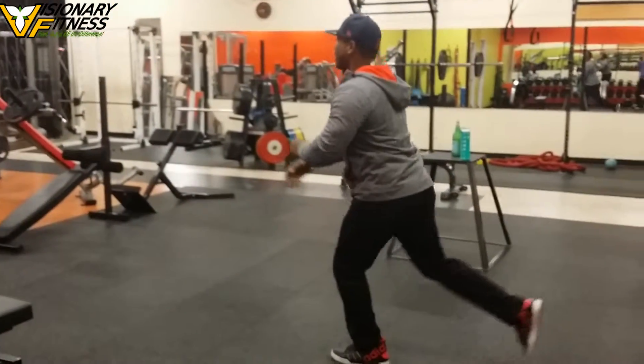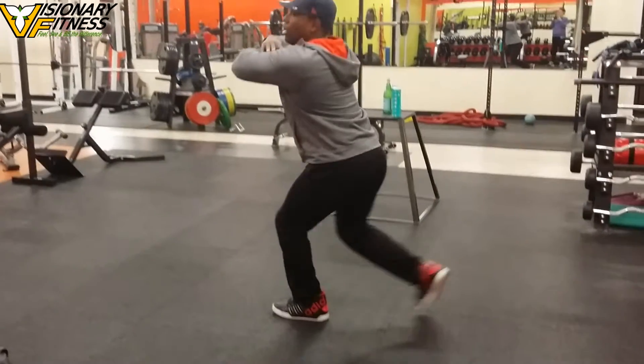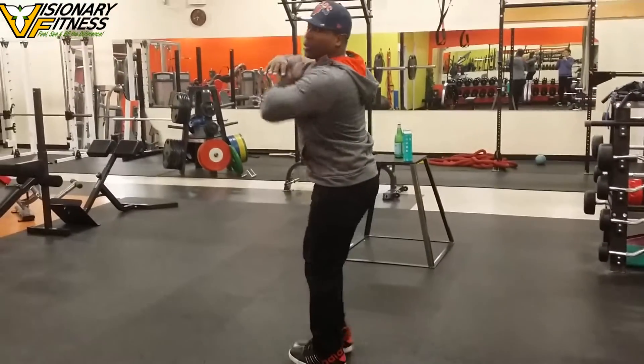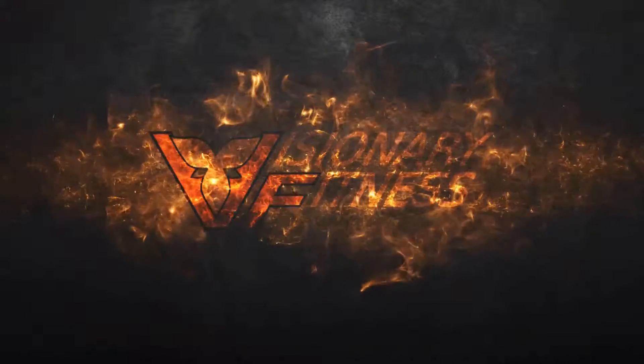So whatever you do on one side, I need you to repeat on the other as well. You want that good ankle position, an upright back, and core engaged.